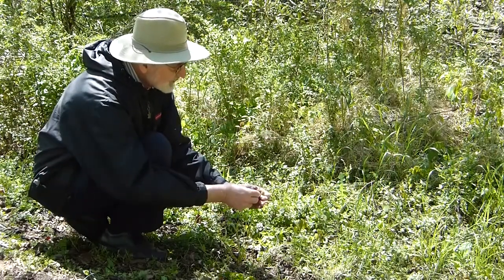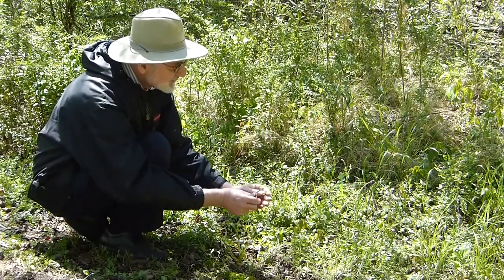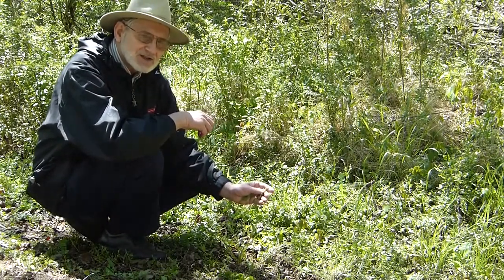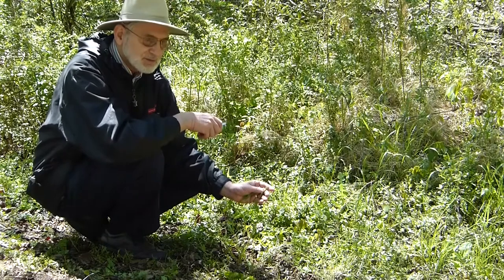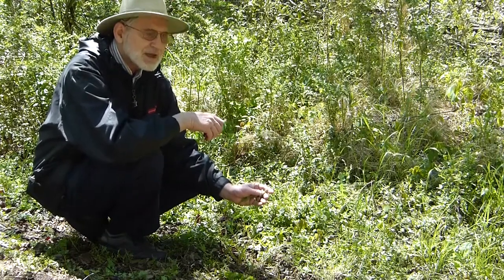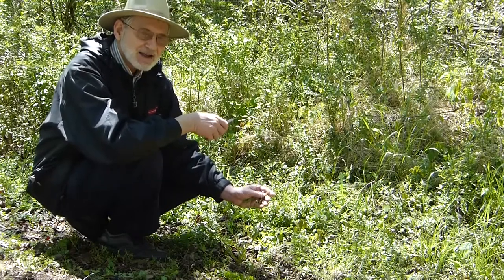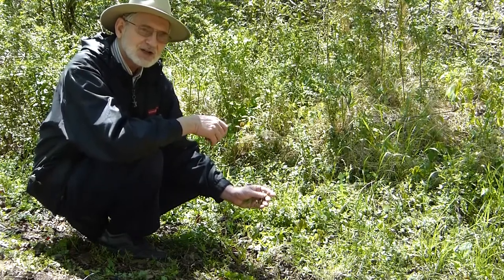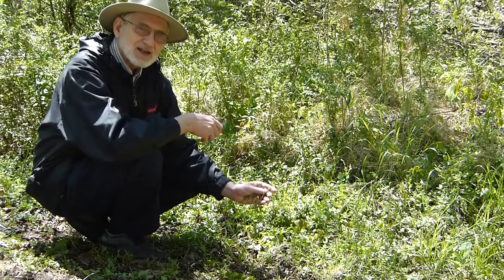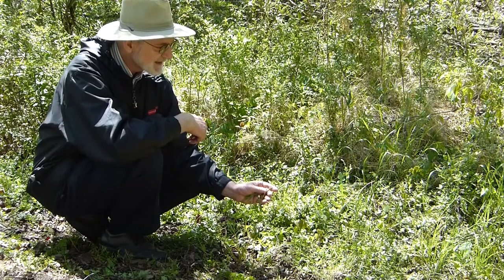Because this plant has that shape, back in the Middle Ages it would have been thought of as being able to cure a scorpion bite. That's based on the doctrine of signatures — because the plant looks like a scorpion, it has something to do with scorpions and should cure a scorpion sting.